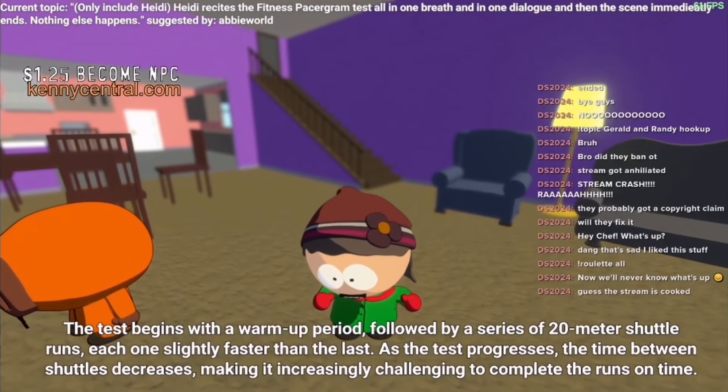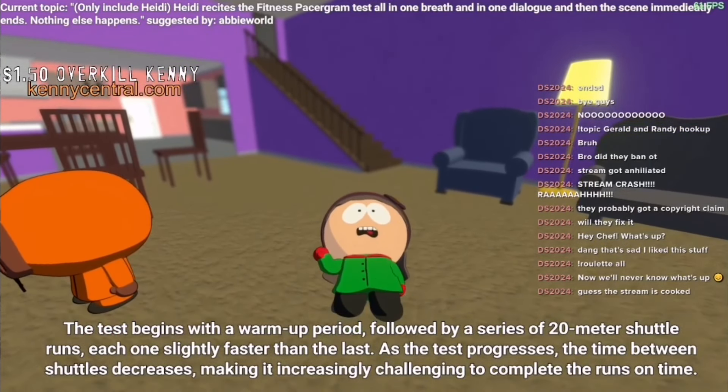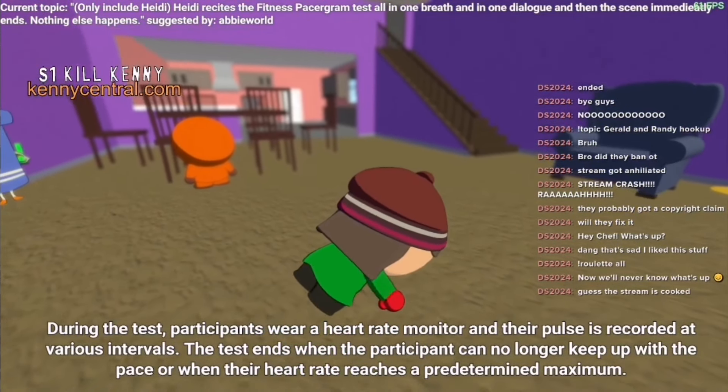The test begins with a warm period, followed by a series of 20-meter shuttle runs, each one slightly faster than the last. As the test progresses, the time between shuttles decreases, making it increasingly challenging to complete the runs on time.